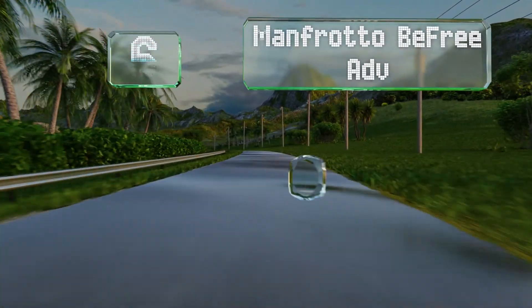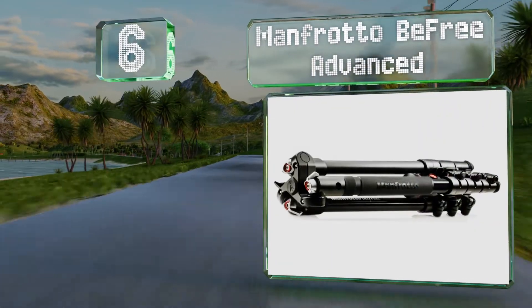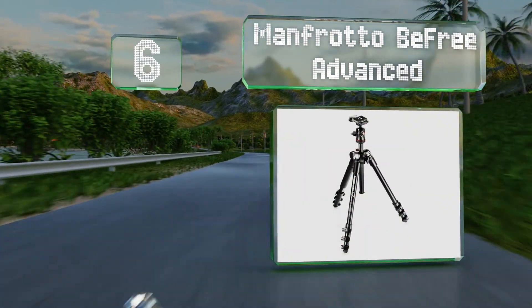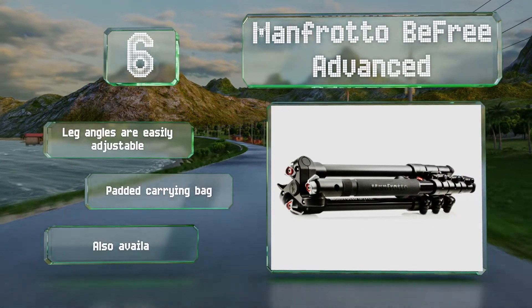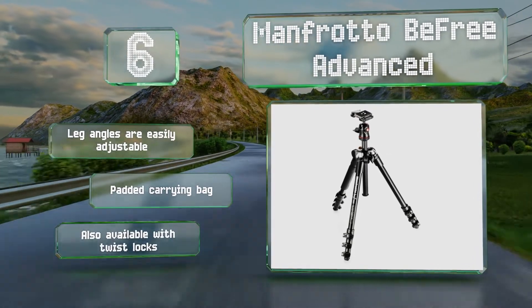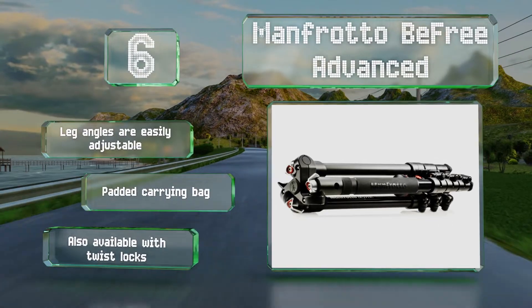Moving up our list to number six, capable of fitting into most carry-on luggage and backpacks, the Manfrotto B3 Advanced has an integrated aluminum ball head that keeps cameras securely locked in the desired position, while its quick-release adapter allows it to fold up smartly. The leg angles are easily adjustable and it includes a padded carrying bag. It's also available with twist locks.